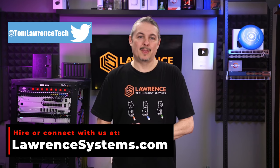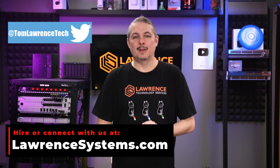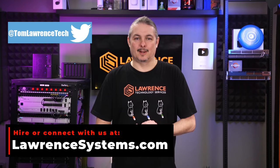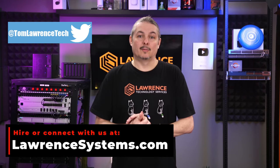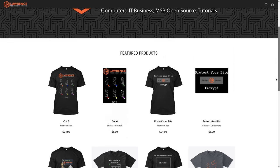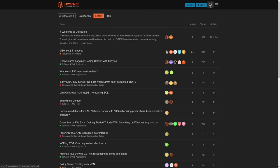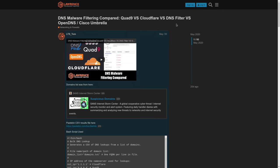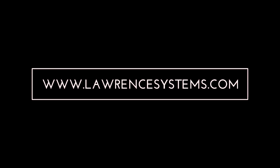If you enjoyed this content, please give it a thumbs up. If you'd like to see more, hit the subscribe button and the bell icon. To hire us for a short project, head over to lawrencesystems.com and click the Hire Us button. To support the channel, there's a Join button on YouTube and a Patreon page. For deals, discounts, and offers, check out our affiliate links in the video descriptions, including a link to our shirt store. And our forums at forums.lawrencesystems.com is where you can have more in-depth discussions about this and other tech topics.